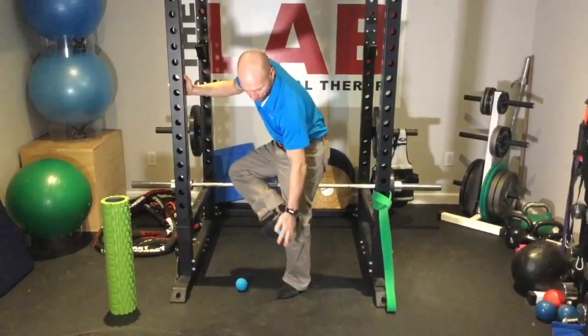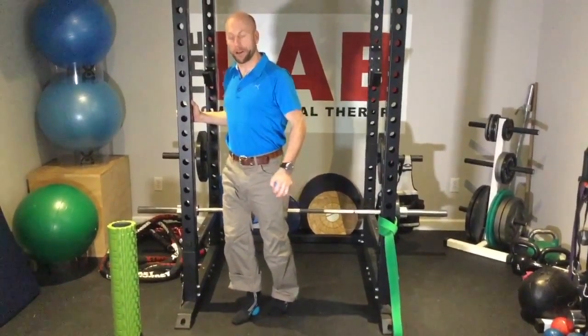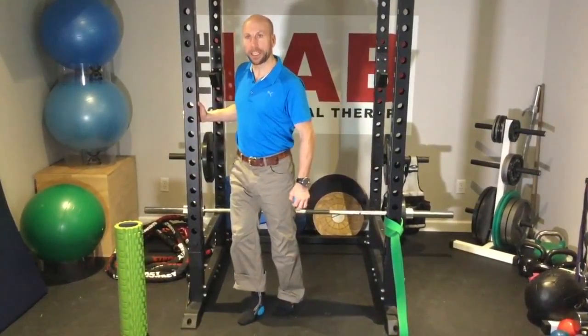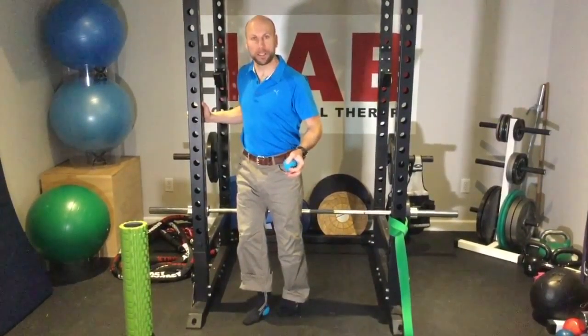We're going to work up and down that mid part of the arch and then cross that front part of that foot. Find the ball, put a good amount of weight on it, keeping that knee bent, and all you're going to do is just rock that heel back and forth. Find that good tight spot and work the heel for about 30 seconds to a minute.